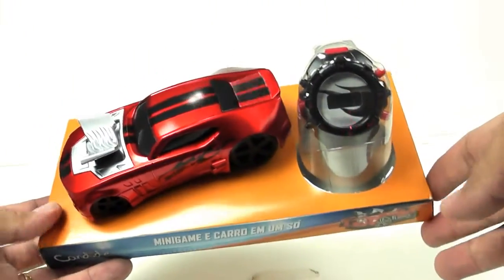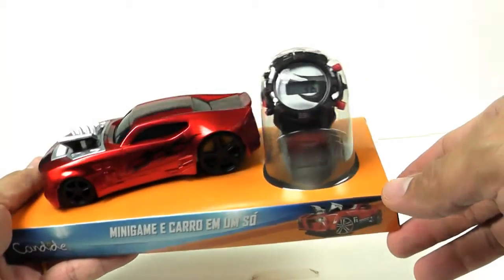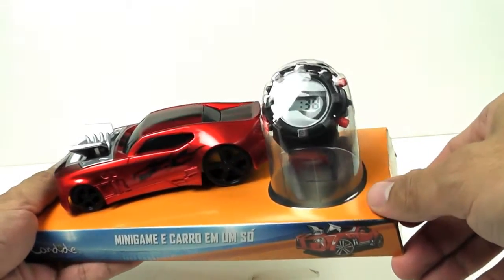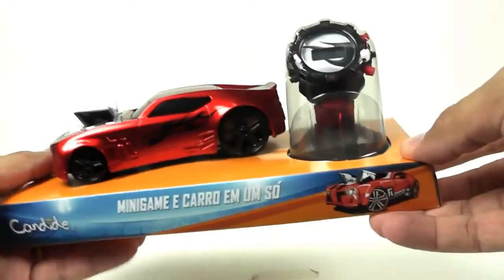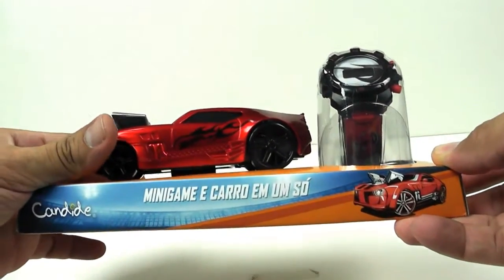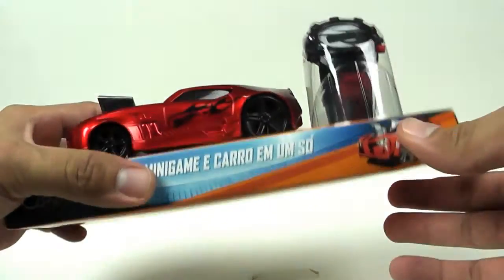It comes with a digital watch and a car, but it's not a simple car — Hot Wheels. Let's see what it has.